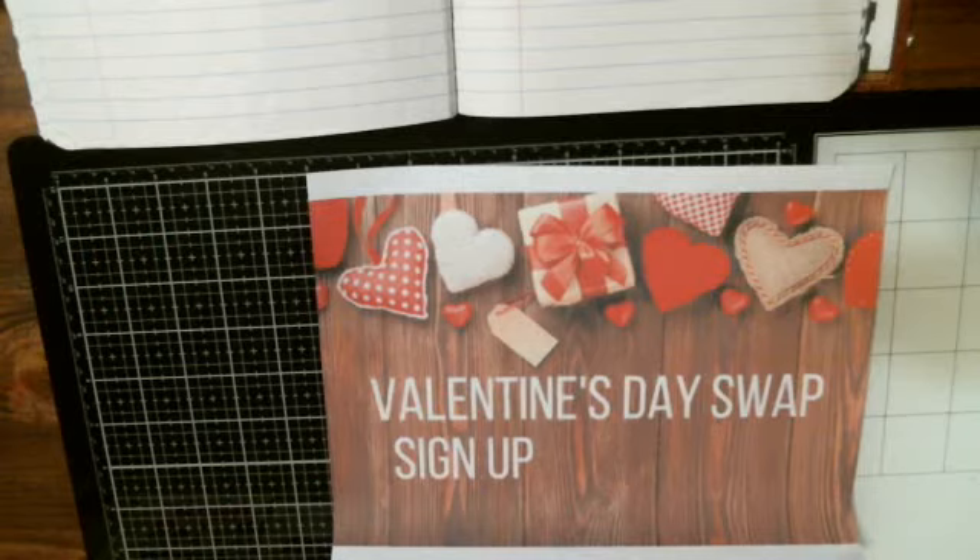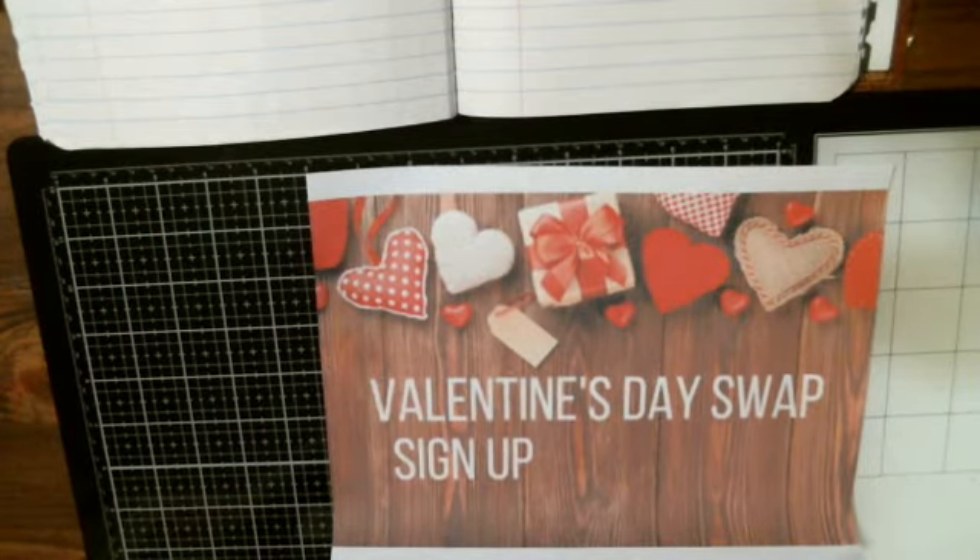So if you're interested in doing the Valentine's Day swap, please say 'sign me up' in the comments and I will add you to the list.